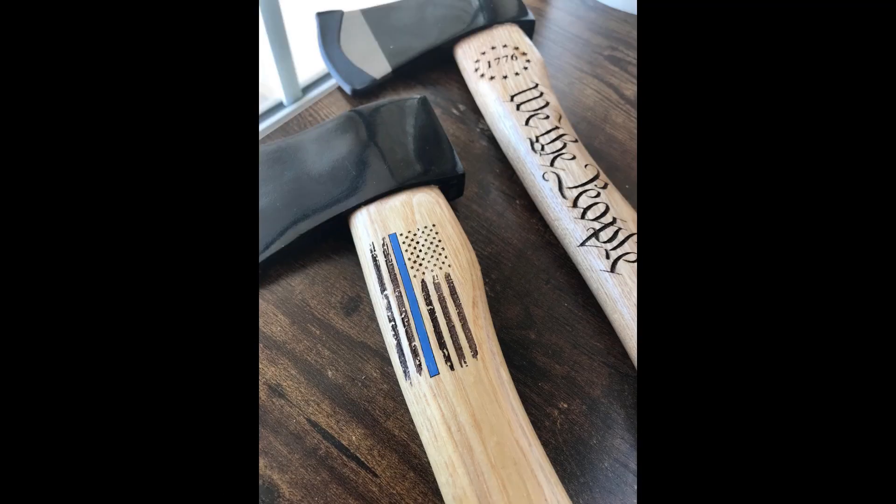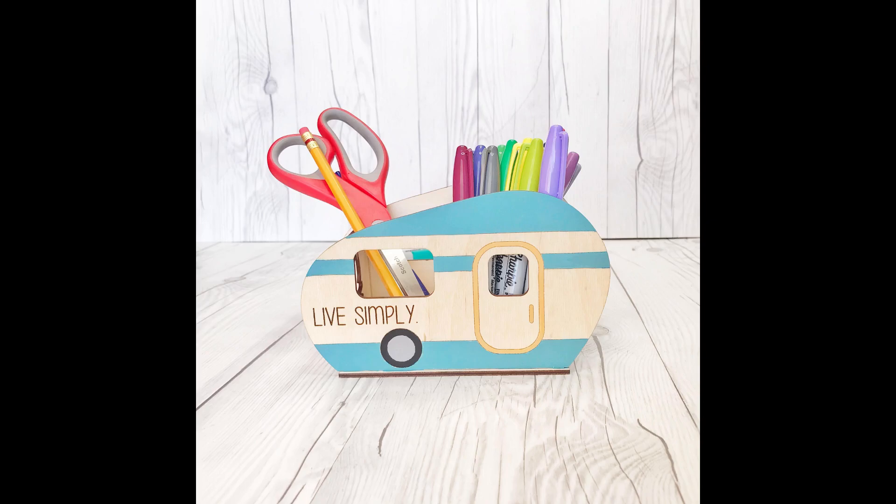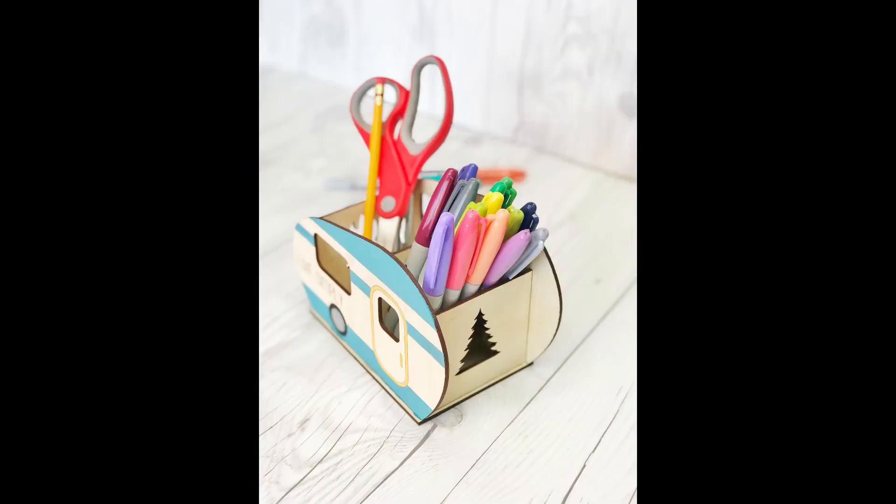Next up are some hatchets that I made. I bought these hatchets on Amazon — I believe they're made of hickory wood — and I engraved them on a hardwood setting, and for the blue line American flag one I just painted in the blue line. Another fun item is a pencil holder that I made for my sister for her birthday, and I also sell this file on my Etsy shop for you to print as well. What's cool about it is that it has one side with a cutout of a bonfire and another side that's cut out of a pine tree, and I just hand painted a little bit of both sides of the holder.